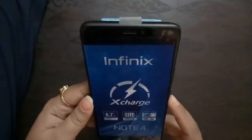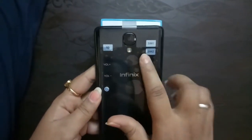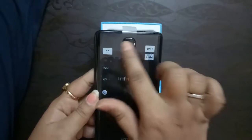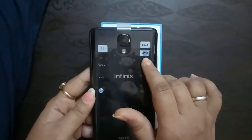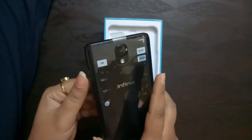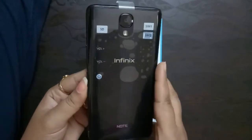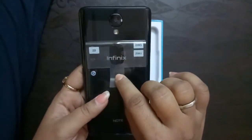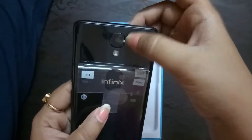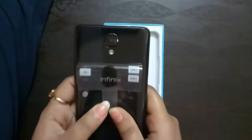This is all about the Infix Note 4 from the front side; now let's look at the back side. You can see the camera over here. On this back cover — which you can remove — they have shown that there are two SIM slots, so this is a dual SIM phone. You can add SIM 1 and SIM 2, and there's an SD card slot as well. The volume buttons let you increase or decrease volume, and this button is to turn the phone on and off. There is also a protective cover on the rear camera that you need to remove before clicking pictures.